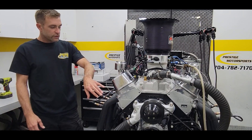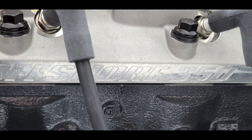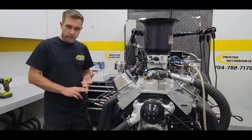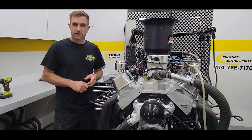Speaking of cylinder heads — this is a true marine-grade cylinder head from Prestige. We CNC port this in-house. This is our offshore series of cylinder heads. It has Inconel exhaust valves, extreme-duty intake valves, and a very good spring package. You can also upgrade to spring oilers if you like.